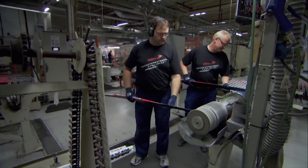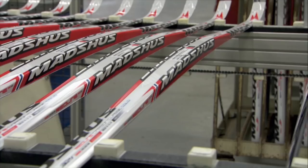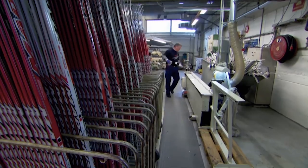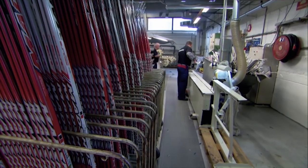After all the layering, cutting, and grinding, it's time to meet the robots. Their challenge is to fit the last vital component: a platform for the bindings.